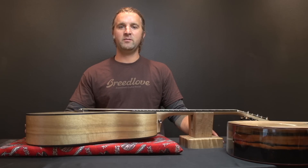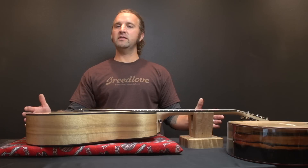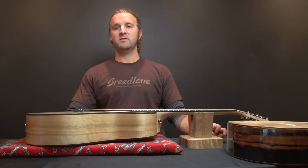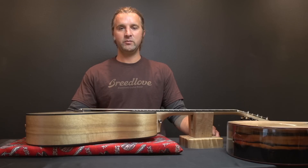My name is Ian. I work at Breedlove and we're going to talk about humidifying your guitar. Your guitar is going to want to live in a 40 to 50% humidity level. If you live in an area where your guitar lives below 40% humidity, you're going to want to invest in a humidifier.